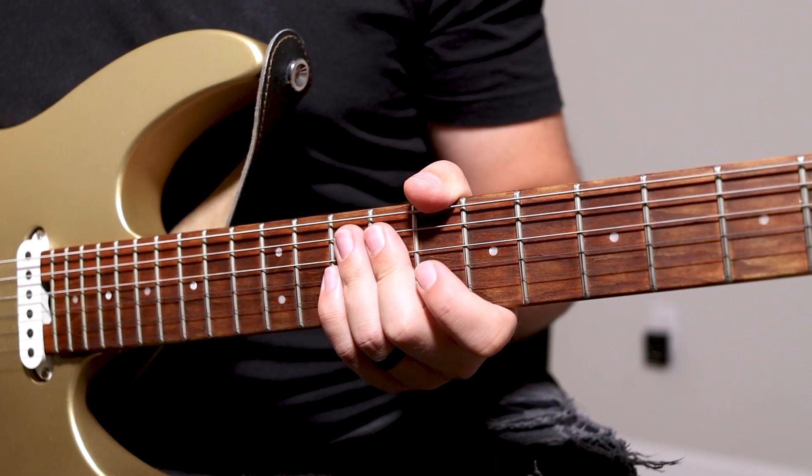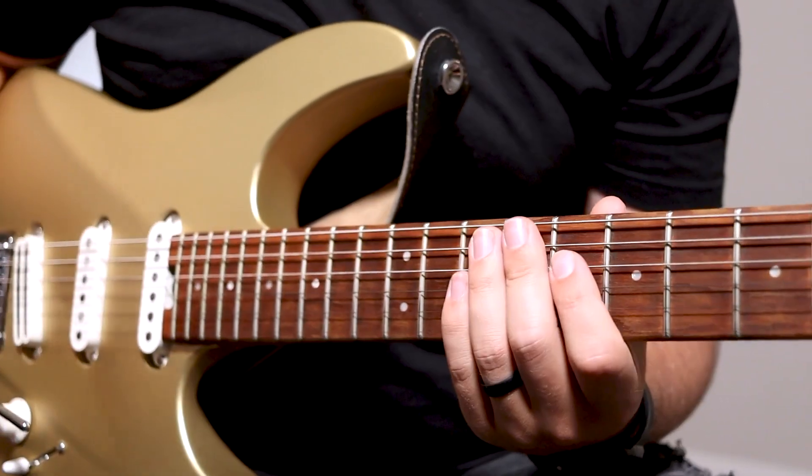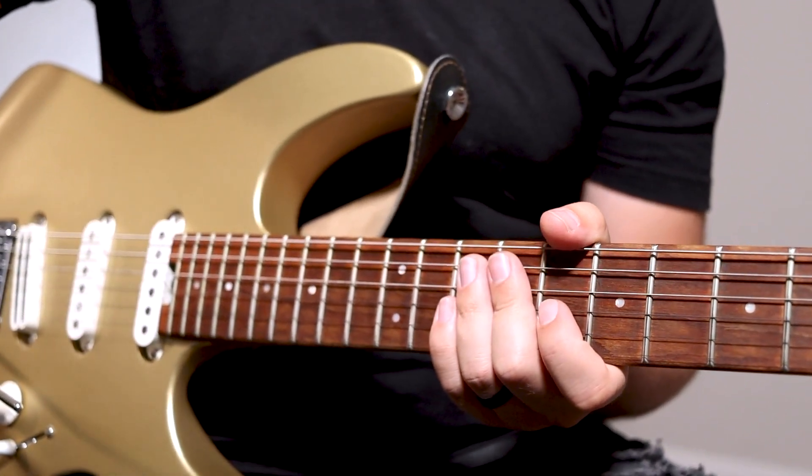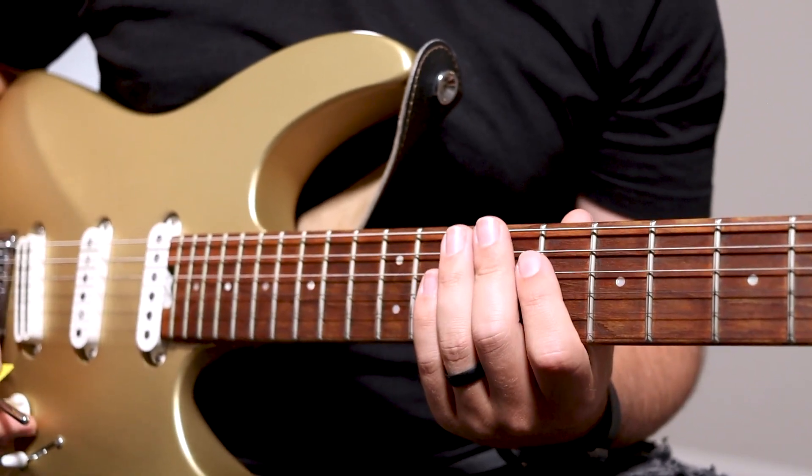Today we're going to go over the electric guitar tutorial for This Is Our God by Phil Wickham. Let's jump right into it. By the way, I have the guitar tabs available down below in the description for free, so use those as you follow along in this video.